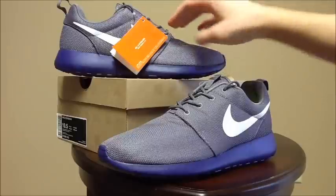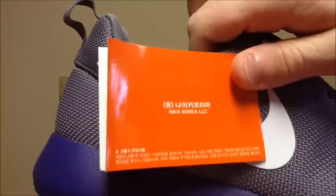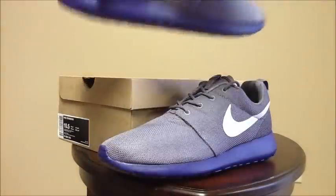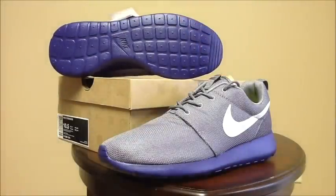I'm going to get a lot of use out of this because I have always wanted a purple Roshi. It comes with a Nike Korea tag — Nike Korea. The seller was very professional, very fast shipping, so thank you to that. But there's the second colorway.